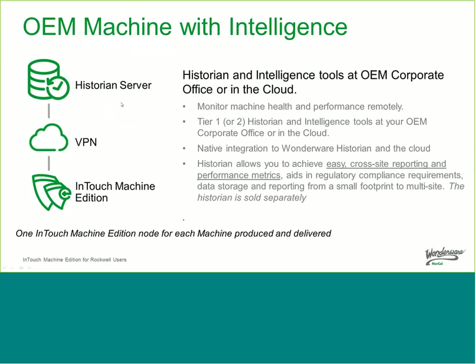The final architecture is for machine builders looking at multiple uses of the same information. If you're a machine builder wanting to provide performance monitoring services to your customers, you can use InTouch Machine Edition, deliver the machine to the end customer, and using web or cloud connectivity, push reports to a historian server — either in the cloud or in the corporate office of the machine builder. This allows both the manufacturing company and the machine builder to access the data, set up performance contracts, and learn about machine performance over time to improve it.